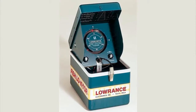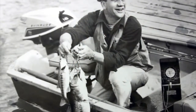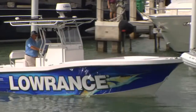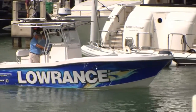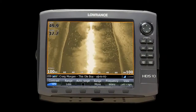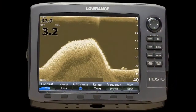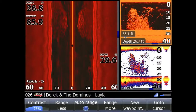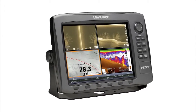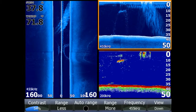Lowrance, a world-leading brand in marine electronics since 1957 and GPS navigational systems since 1992, is proud to announce our next generation of sonar imaging, the new Structure Scan HD. Three years ago, Lowrance announced our first Structure Scan sonar imaging system, providing anglers and boaters with photo-like images to get the whole picture with left, right, and downscan imaging views.